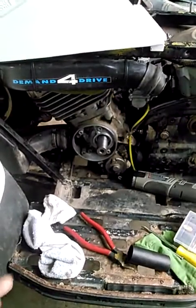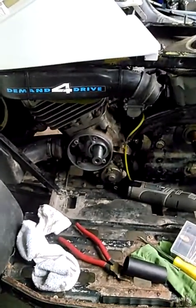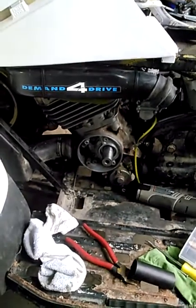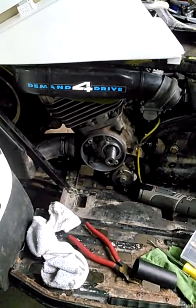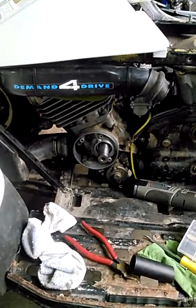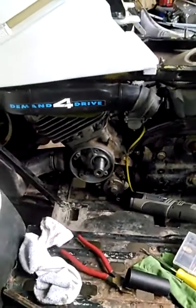We put a new top end on the engine because it had 40 pounds of compression, but it actually still ran when we got it — pretty rugged. So we put a top end on it and it wasn't long until the crank seals went out because it had been sitting for a long time before we put it back together. I'm pretty sure you should just put crank seals in to begin with.